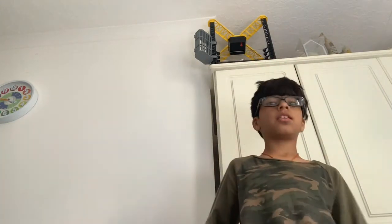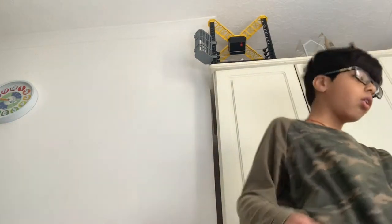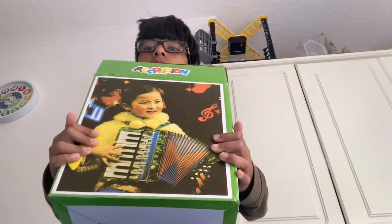Hey guys, welcome back to another video. Today we are unboxing an accordion. Yes, I got this yesterday. I used it and put it back in the box so I'm unboxing it for you guys. I unboxed it already off camera, but now I'm unboxing it on camera. This is what the box looks like, and yes, the front of the box has a child playing the accordion.